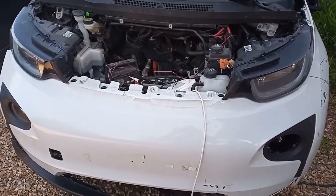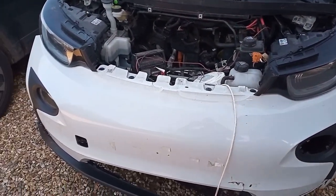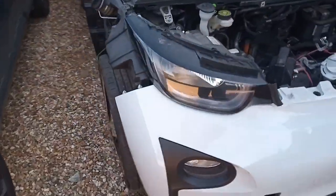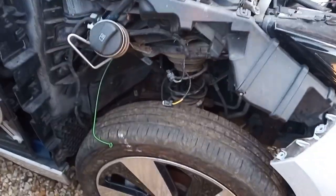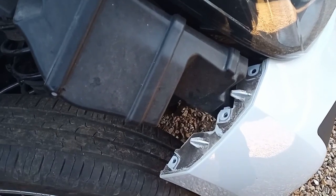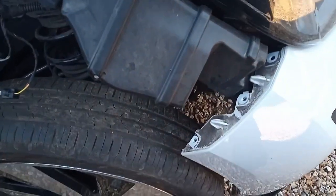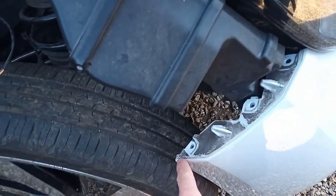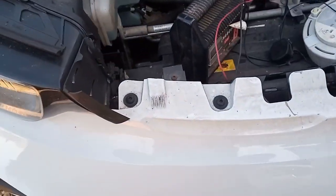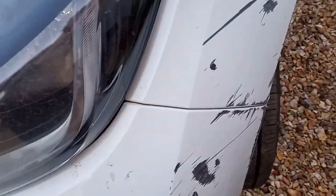Morning folks. I've been asked to do a couple of videos, so one is on removing the front bumper. It's obviously a bit easier for me because I've already taken out the liner. We've got three screws that were shown on the removing the front wing video — these connect to the front wing. And then we have these four across the top, as you can see there.